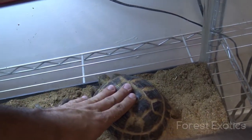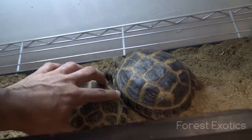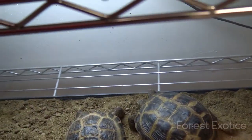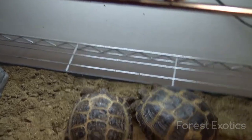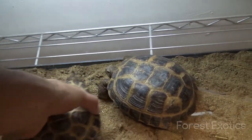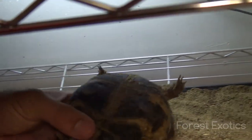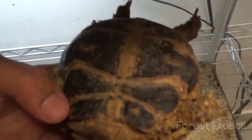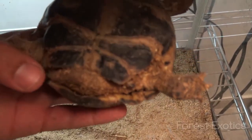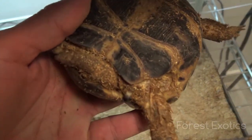This is my female tortoise and this is my male Russian tortoise. The males are usually much smaller than the females — they grow and stay about five inches. As you can see, his tail is curled in there and the tail is much longer than the female's.